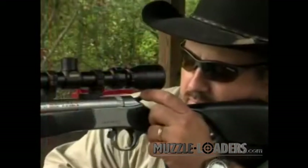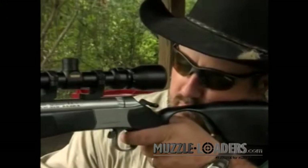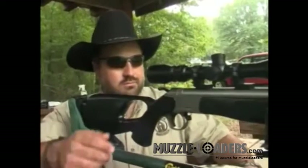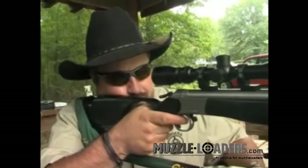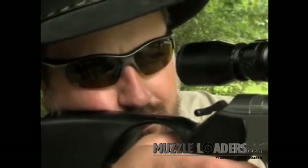The Optima is available in both standard and thumbhole stock designs. Both are 100% ambidextrous and available in either black or Realtree hardwoods camo. On the standard stock model, the barrel is set up with all-metal Duracite fiber optic sights. The thumbhole stock, however, is of a special design made exclusively for scope shooters, meaning that the stock comb is of the correct height to provide perfect alignment with the optics.